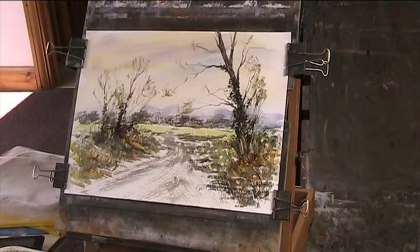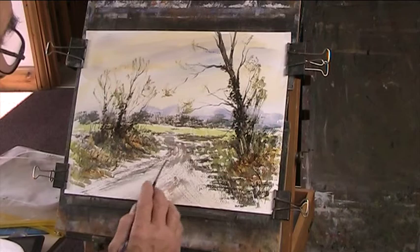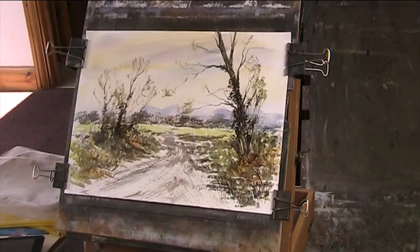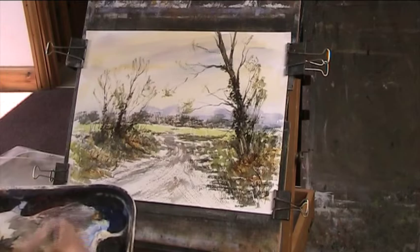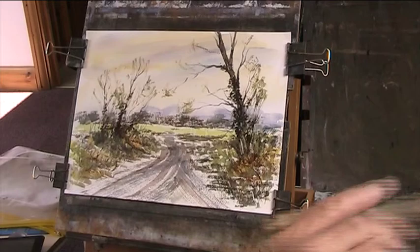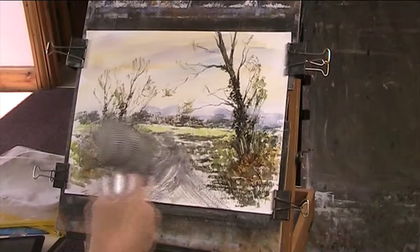Look at all those gaps there. I think that path is not very strong, so I'm just going to go over it again. I'll give that a bit of a dry.